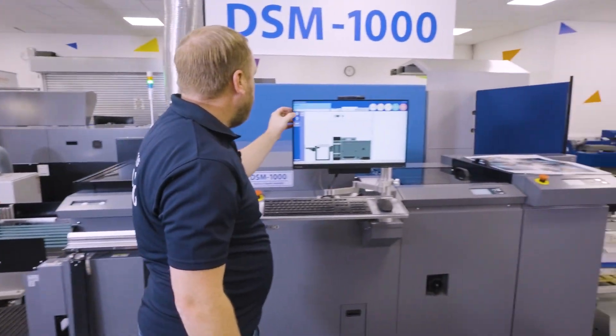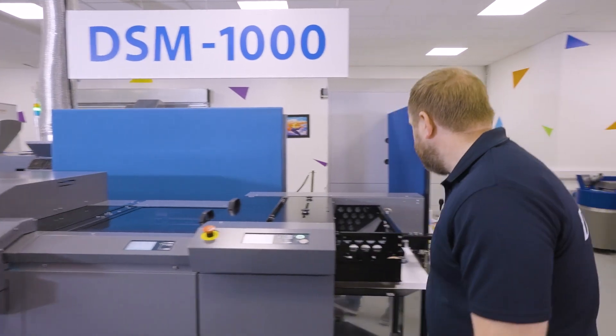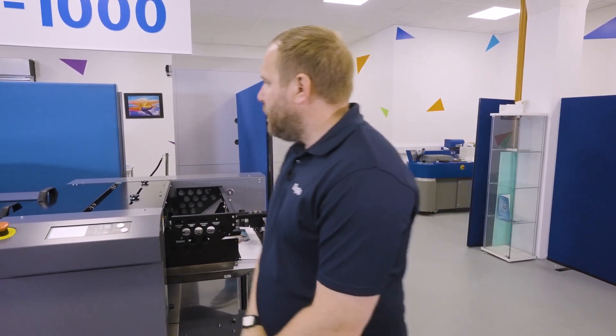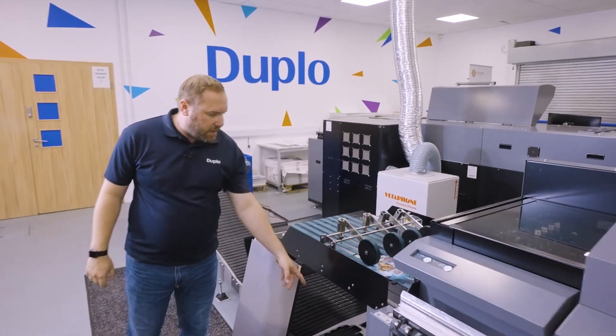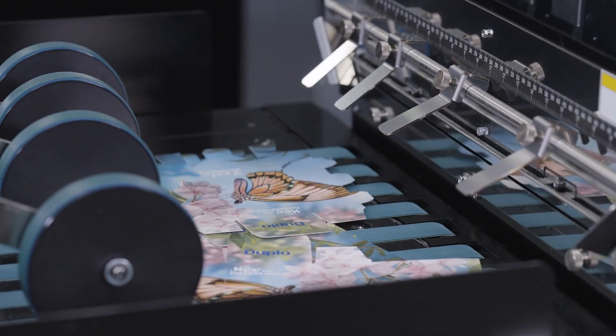We find our job on the PC controller and we're now going to run five sheets. The feeder feeds the sheets into the machine, the registration unit reads the marks, through to the separators — our waste goes down to the bottom and our finished job goes onto the top conveyor.